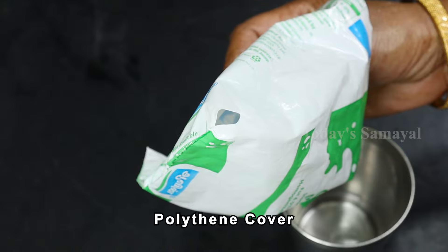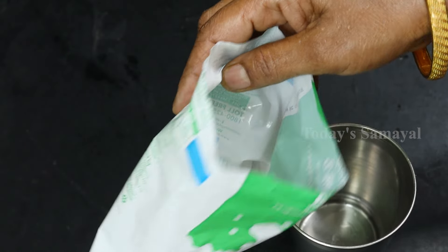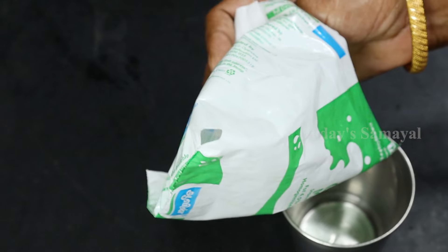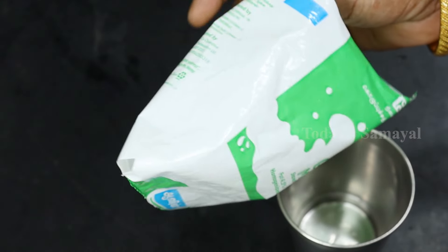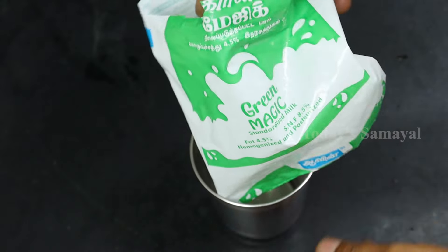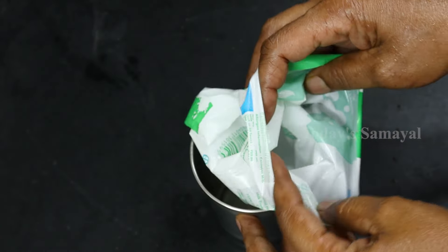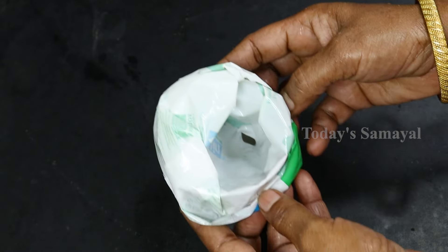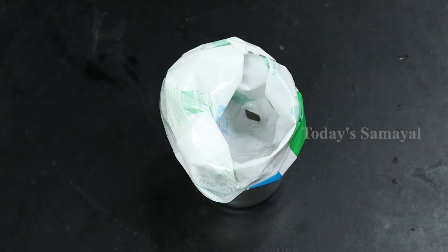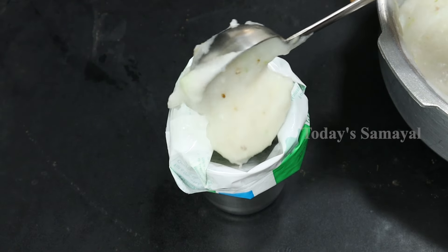1 teaspoon of tomato. 1 teaspoon of peach. If you have a small onion, you can put it in. Put it in the corner to make a small onion, and be thick. Now a little tip is to make a small onion.